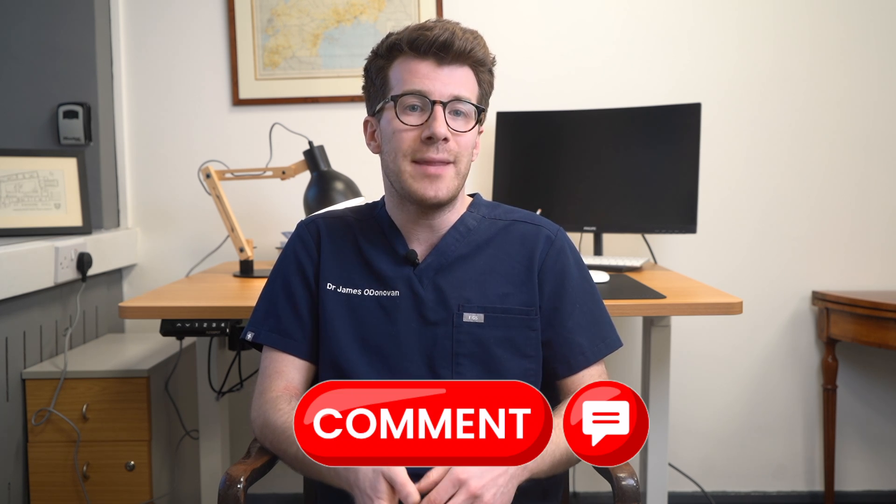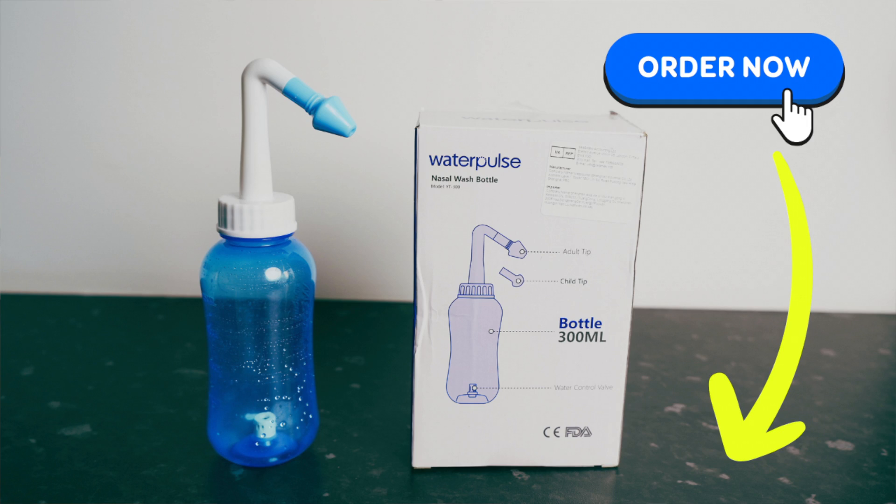For more information, please check out the resources included in the description box. I hope you found the video useful and informative. If you have any questions, please leave them in the comments section, and remember you can find the link to purchase the kit in the description box as well. Thanks for watching. Please do subscribe for weekly medical education videos. Until next time, bye.